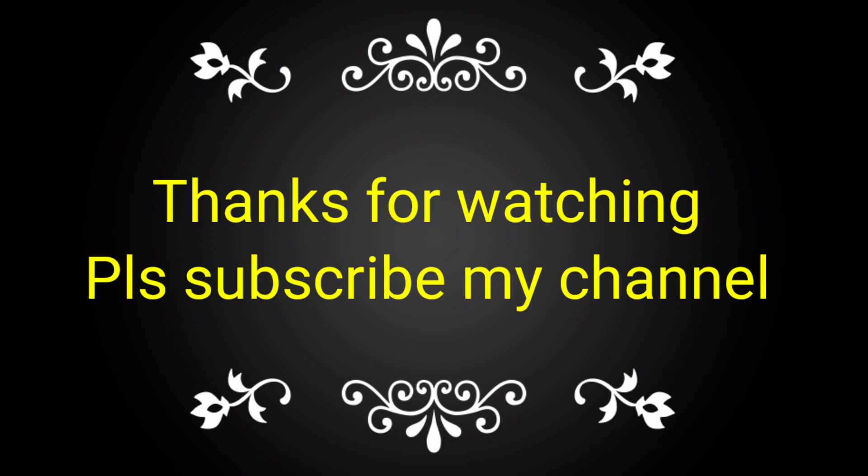If you like this video, please subscribe to my channel and share with your friends, colleagues, and technicians for knowledge.